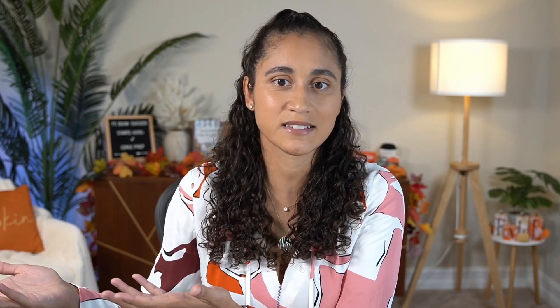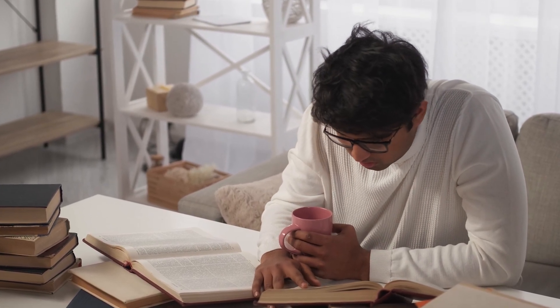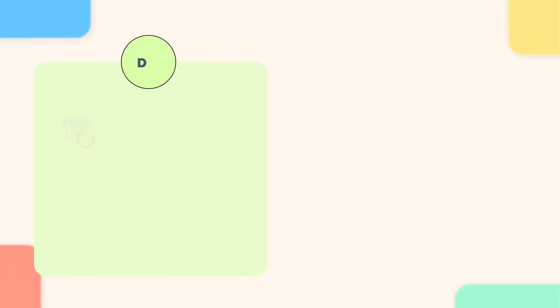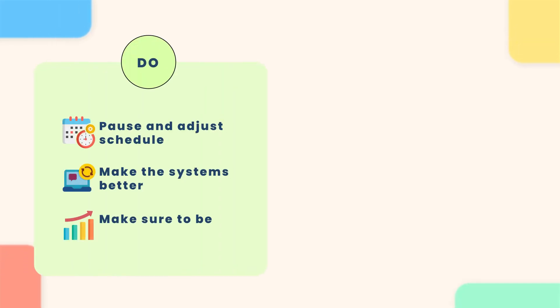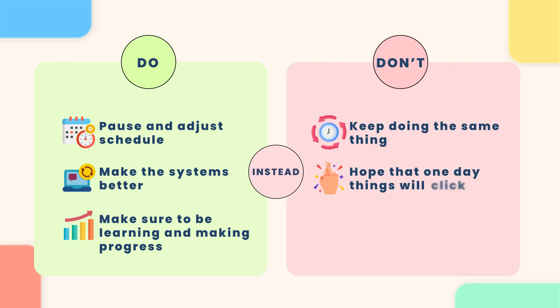The same principles apply to the FE exam. After working with hundreds of students, I realized that a lot of people, when they start studying for the FE exam, don't really have a plan. They get the most popular FE book and just study that. And when they struggle through the resources and find that the resource isn't really helping them, they don't pause and adjust their schedule. Instead, they just keep doing the same things and hope that one day things will click or they just get lucky and pass the FE exam.